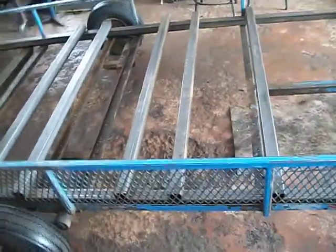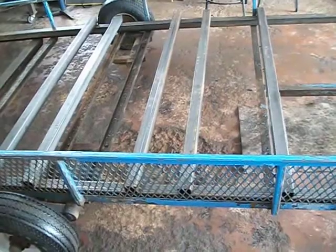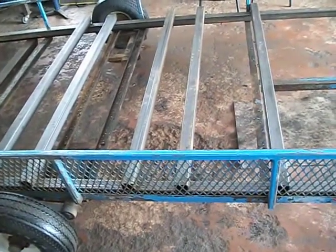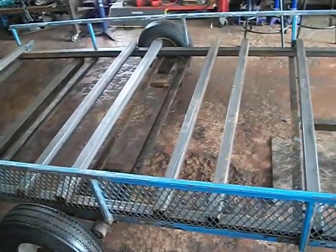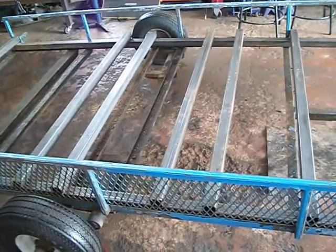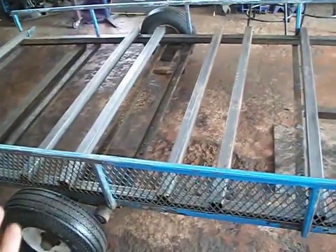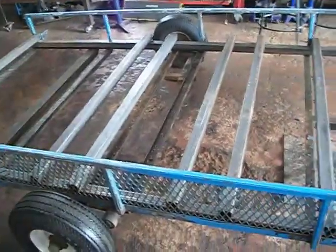Once that's done, I'm going to paint the underside — prime it and paint it with the same blue paint. And mount the wheels. Once that's done, flip it back on its wheels. Once all the work from underneath is done, I'm going to flip it and put some more grommets for the wiring and so forth.